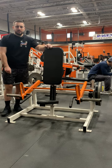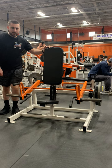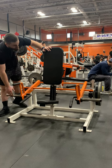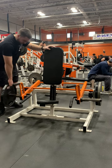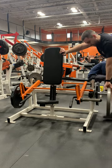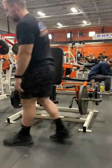My name is Jared with ABC Sports and Fitness, and today we're going to be demonstrating the seated/standing shrug by Hammer Strength. This is a plate load machine. We're going to load weight on either side of the machine on the plate post here, and you have two options as far as what you can do.